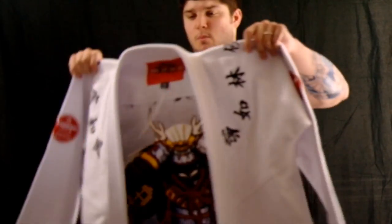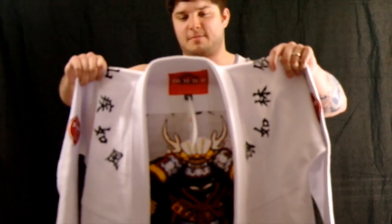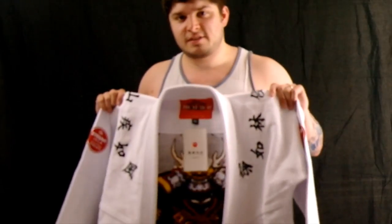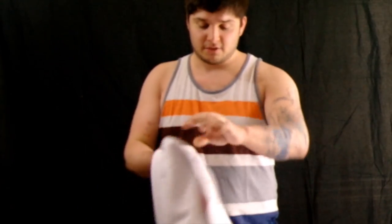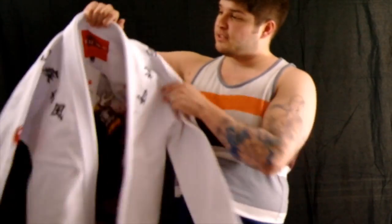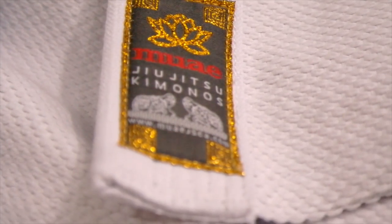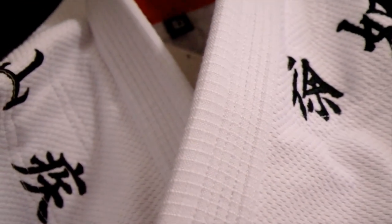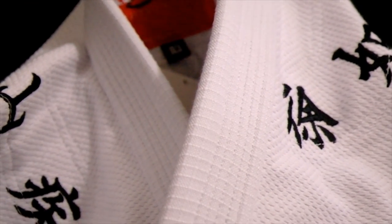I like Muae — I feel like a jerk every time I say that because I don't know how to say it properly, but it's awesome. Every time I see one of these gis on somebody, the pants fit amazing, so I'm really excited to wear it myself. It's actually got a ripstop collar, which I like — it gives a nice contrast to the regular part of the gi jacket, and it just looks sharp, looks really nice on the collar.